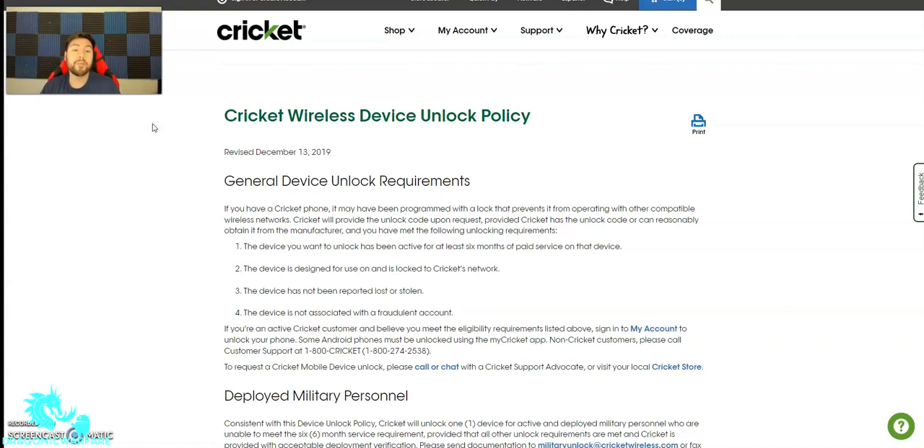Number three: the device has not been reported lost or stolen. You cannot have stolen the phone and then try to unlock it through Cricket Wireless. That would also counter the first rule of six months active service. And let's say you bought the phone from someone and you've had it for six months, but it was reported lost or stolen — you cannot get it unlocked. The final requirement is the device is not associated with a fraudulent account, so your account cannot be flagged through Cricket Wireless as fraudulent.